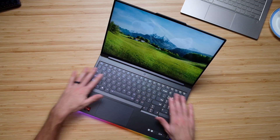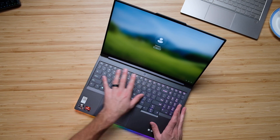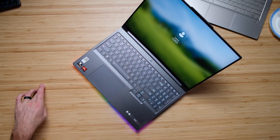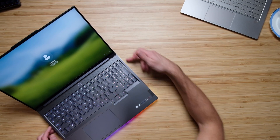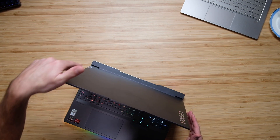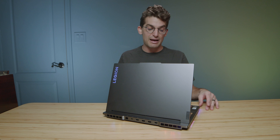The keyboard is gorgeous. You have this very nice backlit RGB keyboard, with RGB wrapping most of the front bezel of the keyboard deck, coming out of the side vents and the back vents, as well as the Legion logo — so it's a gorgeous-looking laptop.